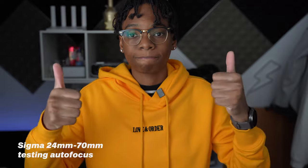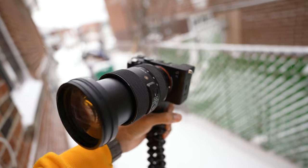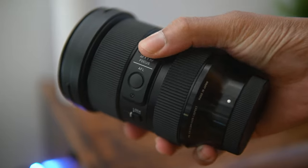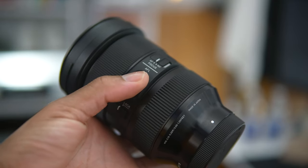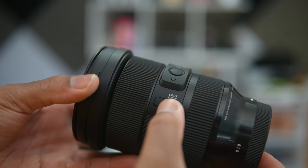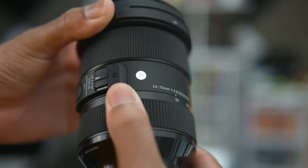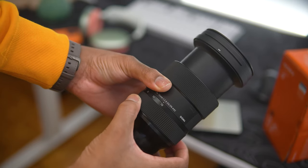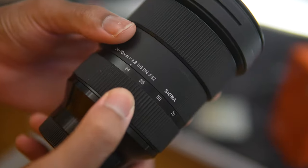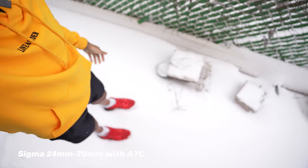This lens is also weather sealed — perfect for wet or dusty conditions. It has the autofocus/manual focus switch, which is extremely handy, and a focus lock button just like the Sony. There's also a zoom lock switch so the lens doesn't zoom randomly by itself — it has a tendency to creep, so if you're shooting at 24mm and look away, it might be at 50mm. If you're walking and shooting outside, having that zoom lock is really clutch.